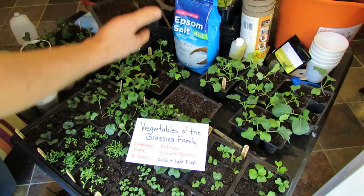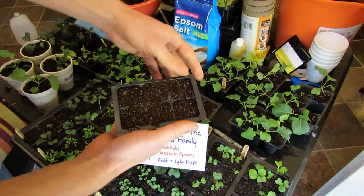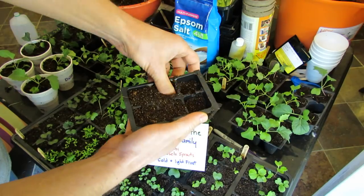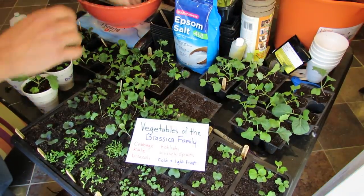To set up your starting mix, always pre-moisten whatever starting mix you use. Once you fill it, thumb-pack it down. You want a nice solid starting base for your seeds, and then once it's packed down, you just fill it up again.